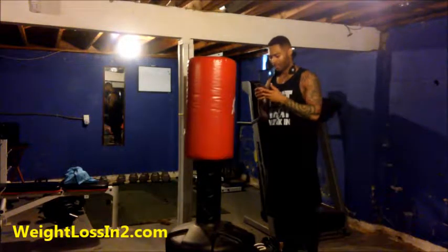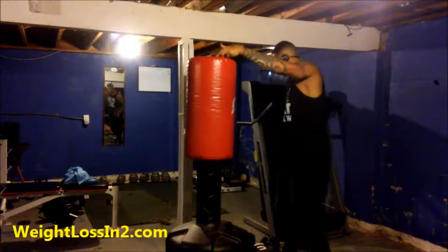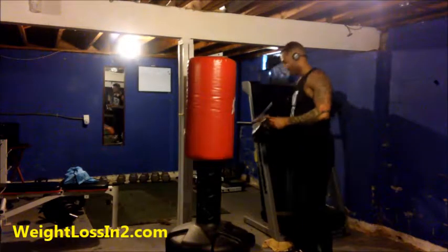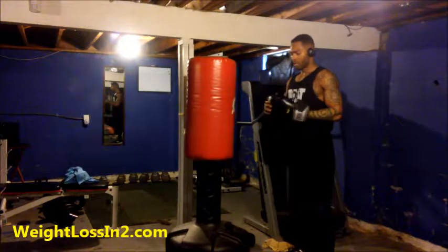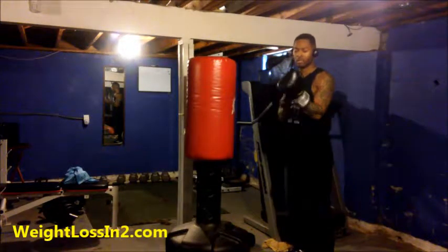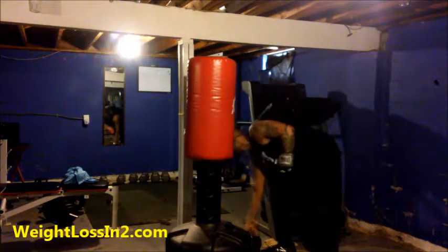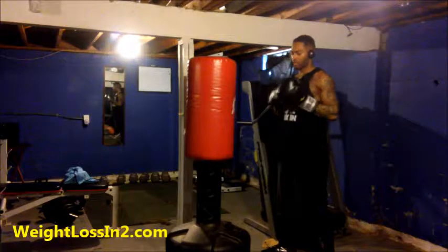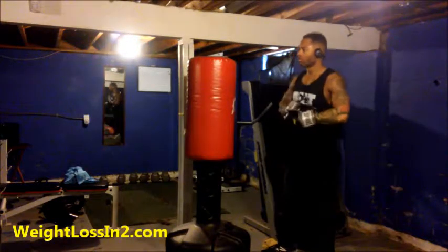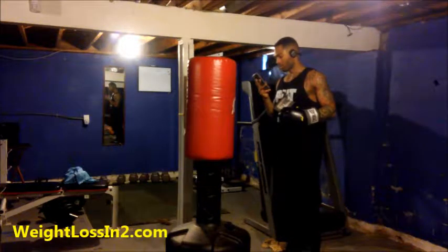All right, enough with the talking. Let me get my gloves on. You can get gloves anywhere — Amazon — I'll put a link to where I got these. Very simple, inexpensive, but you use whatever works for you.